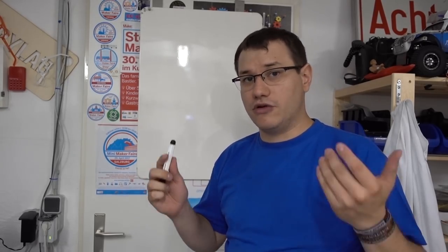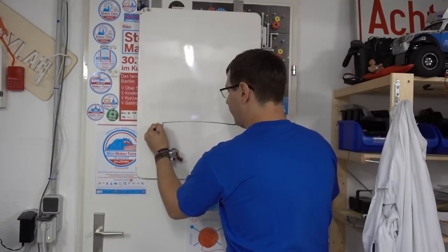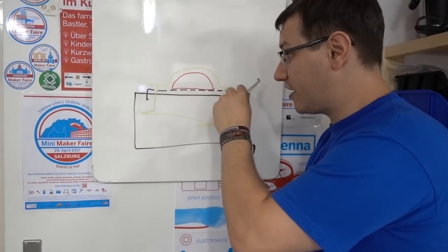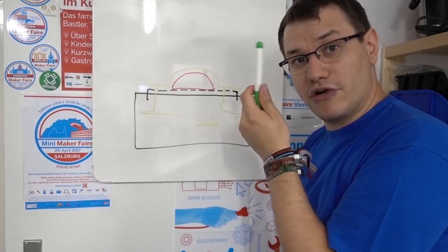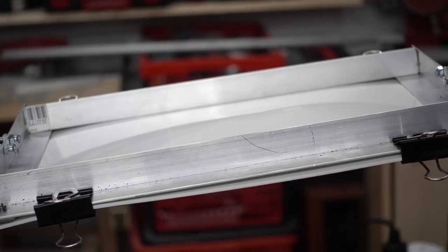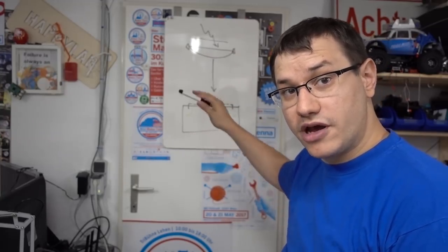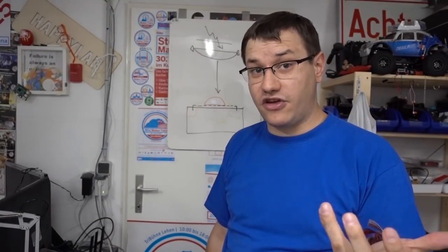Vacuum forming machines work by heating up a sheet of stock plastic — mostly polystyrene, polycarbonate, or any other thermoplastic — and then pulling it over a mold with suction. The core components of our build are a heat source and something to provide suction. We need a box with a build surface where the mold is placed on top. The plastic sheet gets sucked over the mold, so the air has to escape out of the box — that's where the vacuum source attaches. We heat the plastic on top, and the moment it starts to form a little bow, we pull it down, start the vacuum, and we have our finished piece within seconds. Vacuum forming is great for building shells — for example, RC car bodies are usually made with vacuum forming.